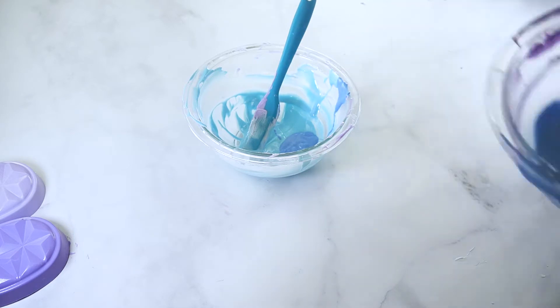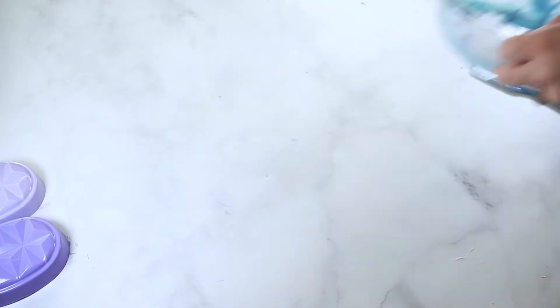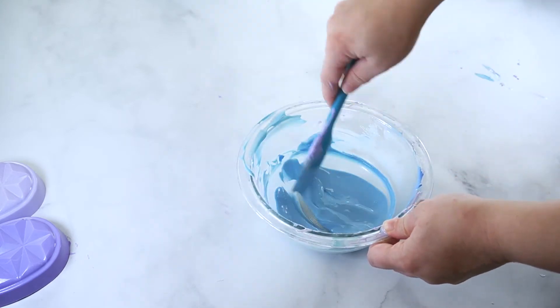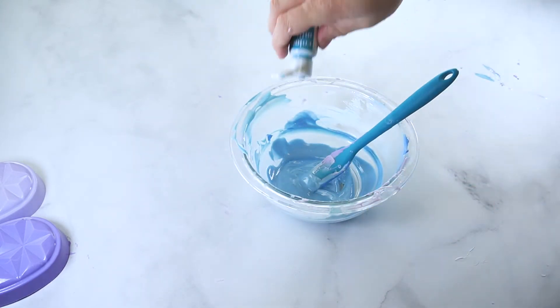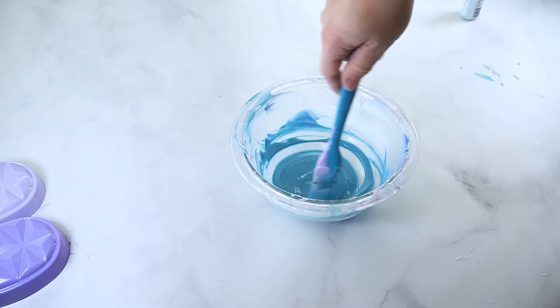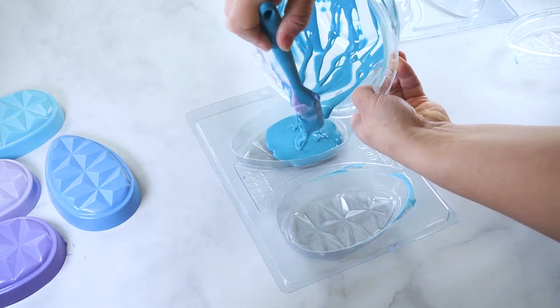Mix the remaining amount of melted blue coating together and add teal oil-based candy color. Fill and assemble the mold, then refrigerate for 15 to 20 minutes.